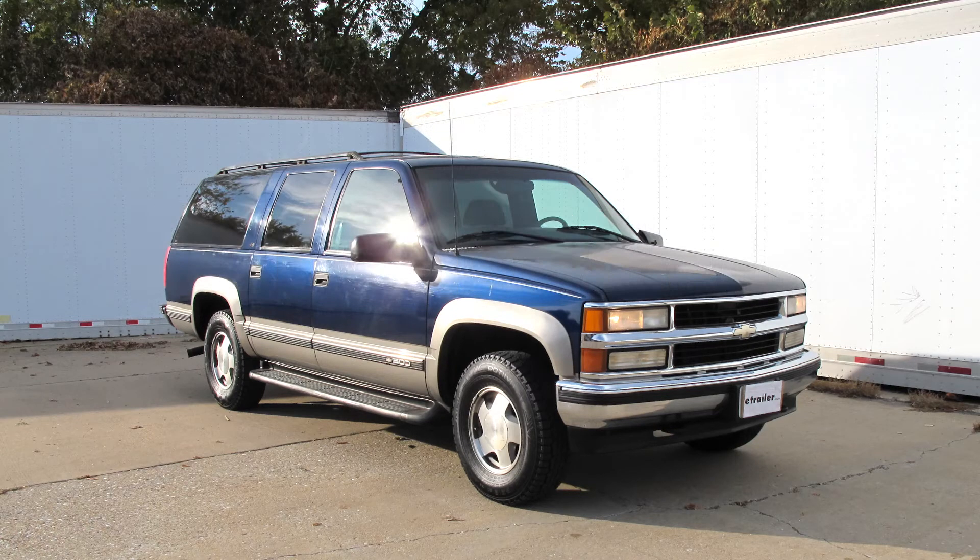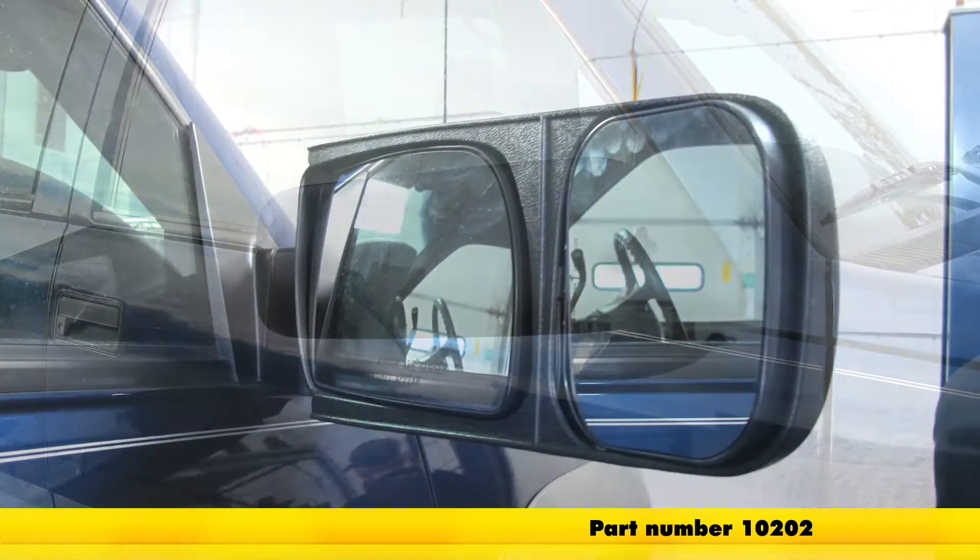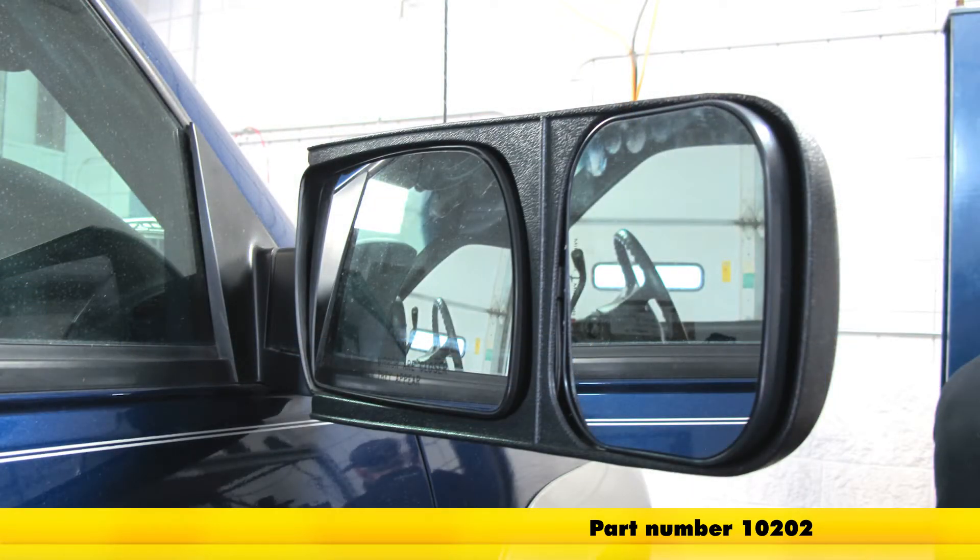Today on this 1999 Chevrolet Suburban, we're going to install part number 10202 from CIPA — the CIPA custom towing mirror for the passenger side.